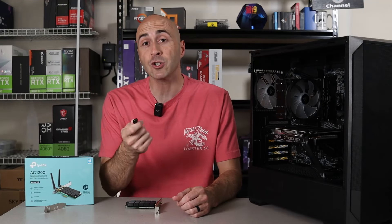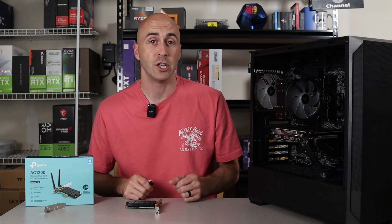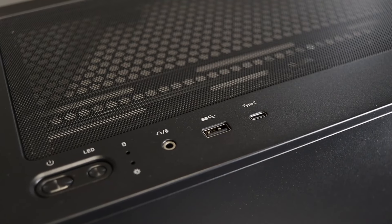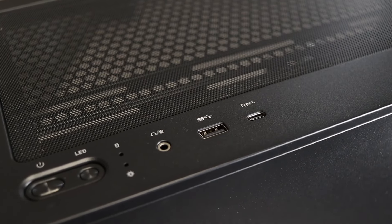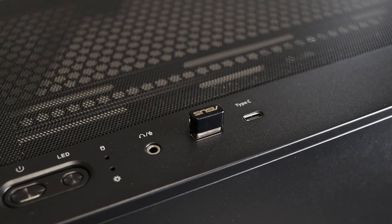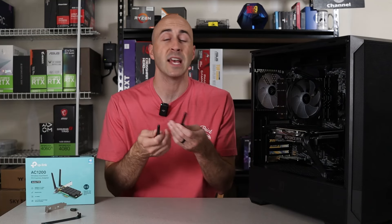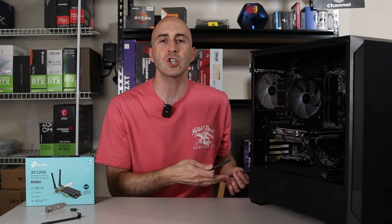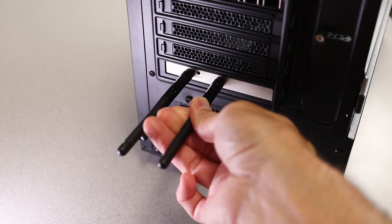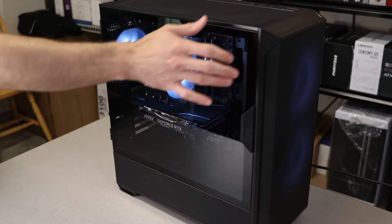If you've chosen an external USB Wi-Fi adapter, installation is even easier — just find any open USB port and plug your adapter in. I generally like to plug it in as high on the case as possible to allow for the strongest connection and best performance. In both cases, ensure your antennas, if included, are properly installed to improve your signal. The card I chose doesn't need any external power, so all that's left is installing the two included antennas and closing the side panel back up.